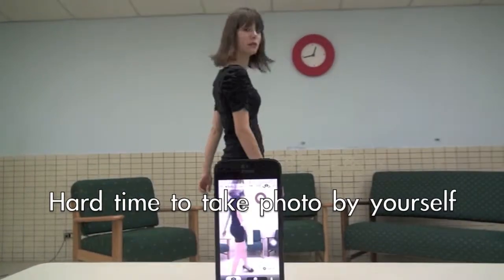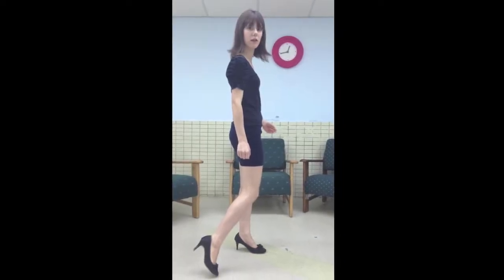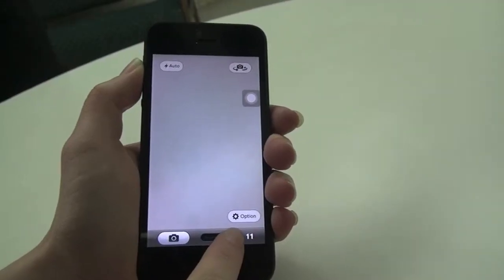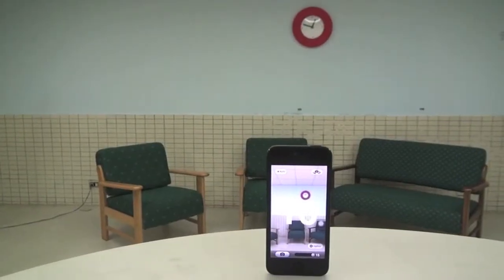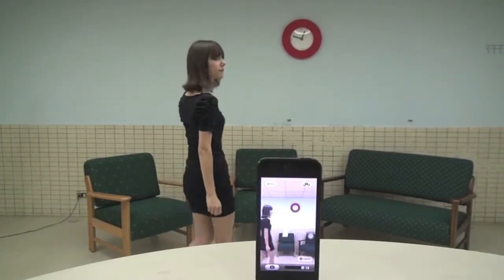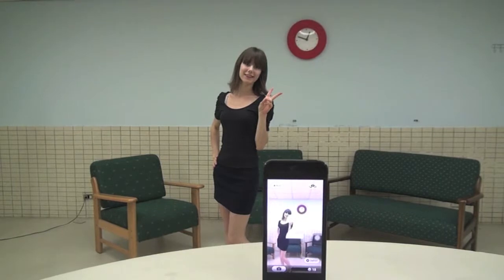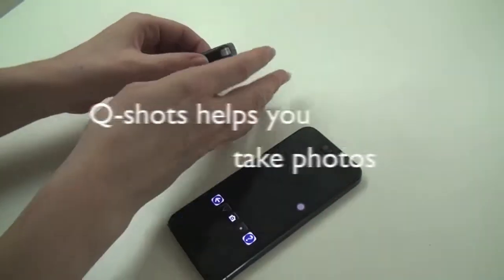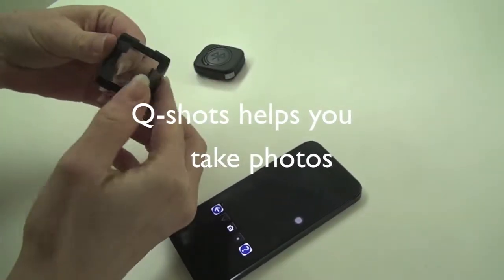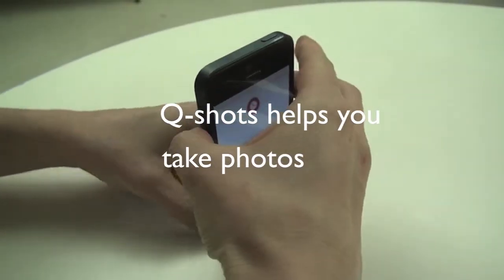Taking a photo more than an arm's length away is a really hard time. Timers in general are awkward to use and can end up not working at all. With one click of a button, you can take a photo instantly.